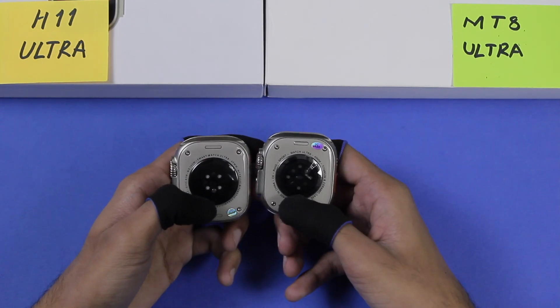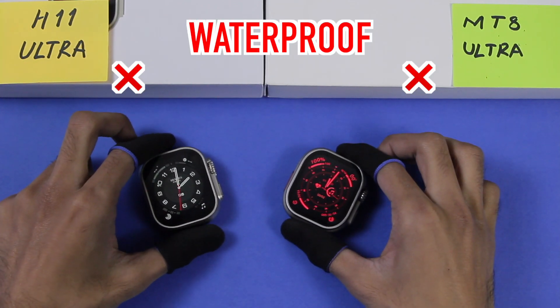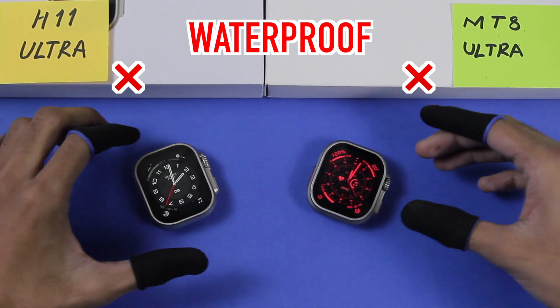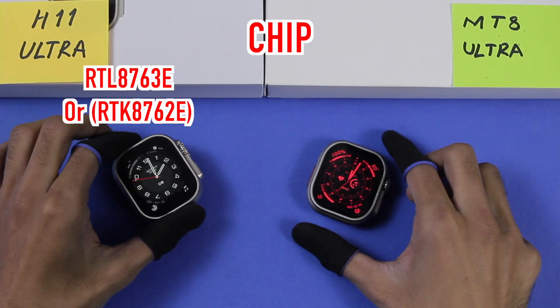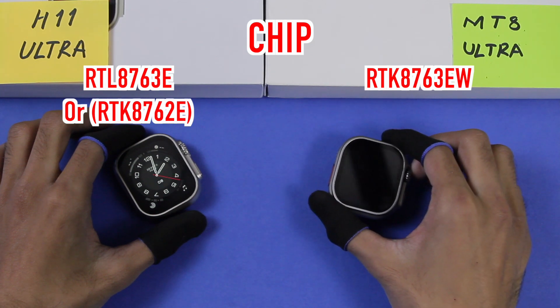On the back side, both smartwatches have strap locks, real screws, wireless charging, and health sensors. The product details for both don't mention they can be used while bathing or swimming, so I wouldn't recommend using them directly in water. The chip used in the H11 Ultra is RTL8763E and in the MT8 Ultra it is RTK8763EW.